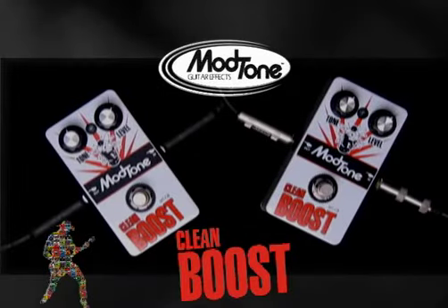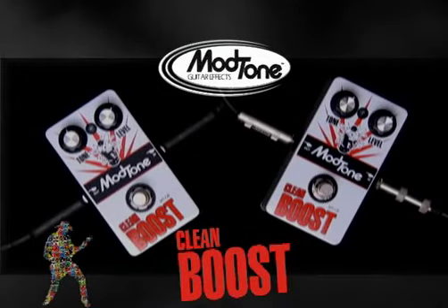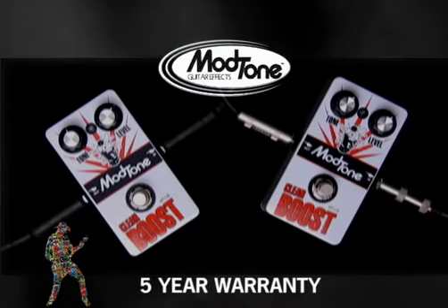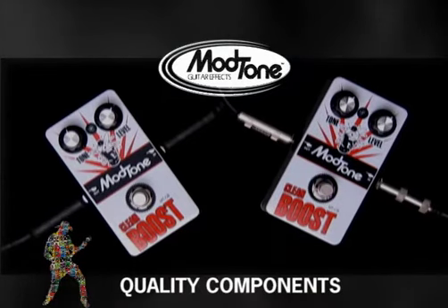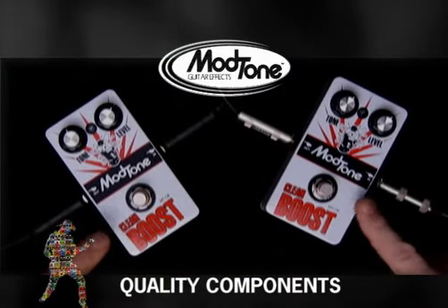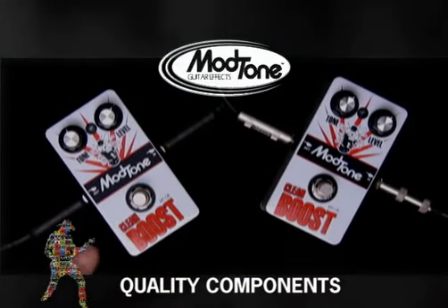Hey everybody, this is Jimmy and Jeff from ModTone. Today we're showing you the clean boost pedal. Like all ModTone pedals, it carries a five-year warranty and comes with heavy-duty switches, jacks, and pots, and comes in an all-metal chassis so it'll take whatever you can dish.